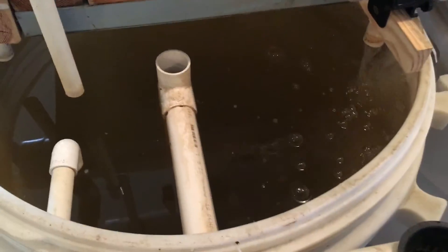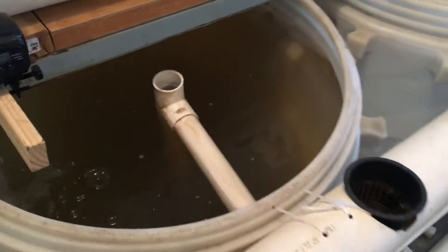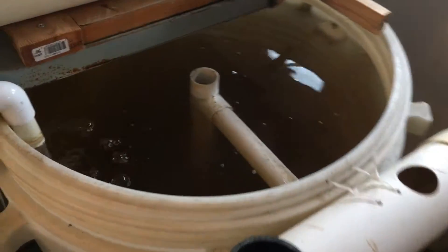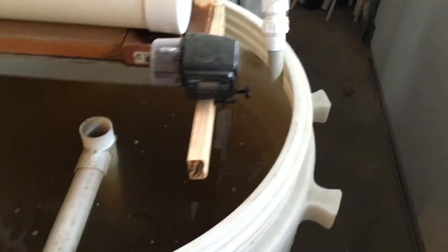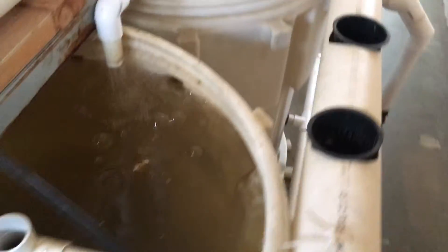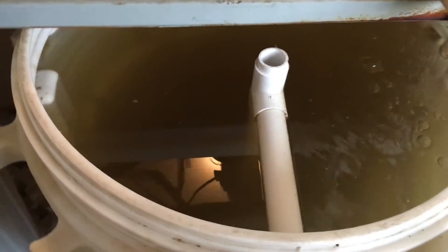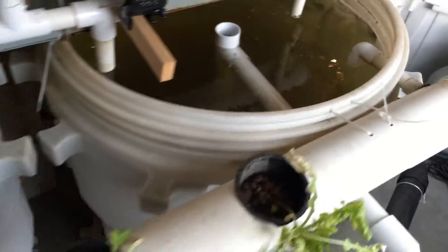The fish are doing really well, but the water is pretty murky right now so you might not even be able to see them. There are about 30 of them. Looking around, all the tanks are pretty murky right now. Four days ago this was very clear and you could see all the fish. There are also the two nursery tanks.